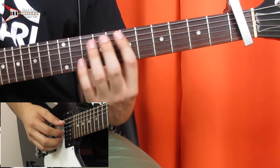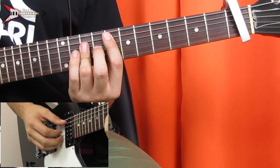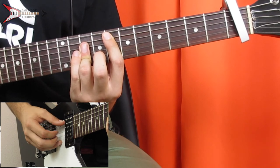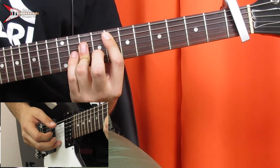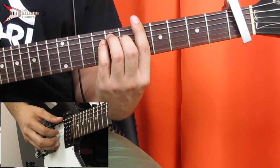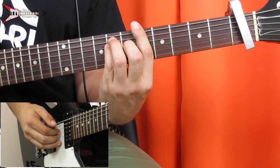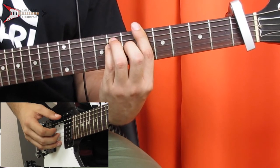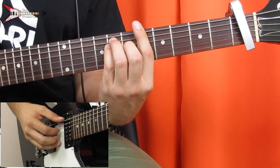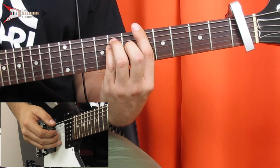Then we're going to go to an E major chord, which we already learned, and do the same finger picking pattern again. Then to an A major bar chord, which we also learned already. Finger pick the G string, low E string, D string, low E string, G string twice, low E string, D string, low E string, G string.